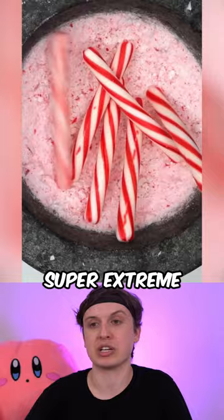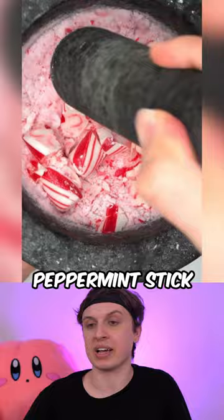Those are some peppermint sticks. Big peppermint stick — that was massive.